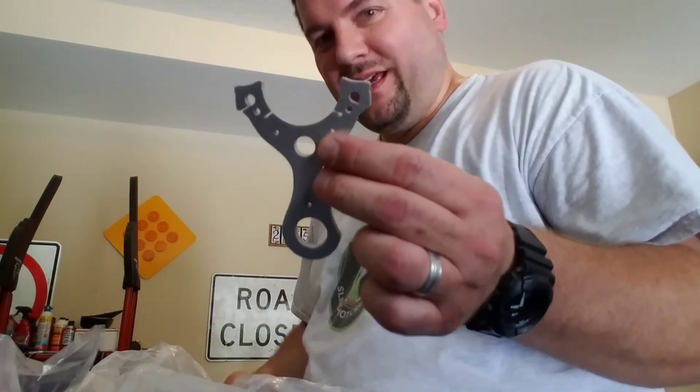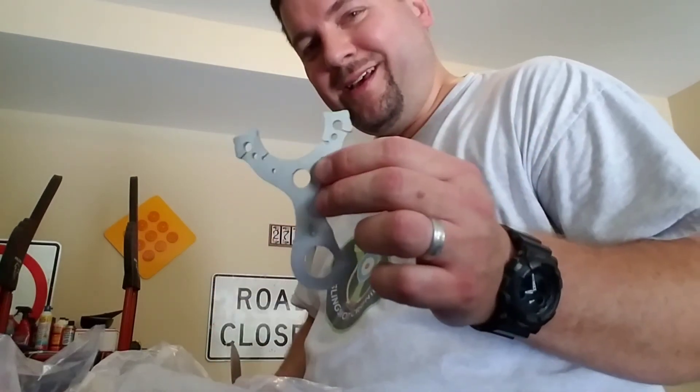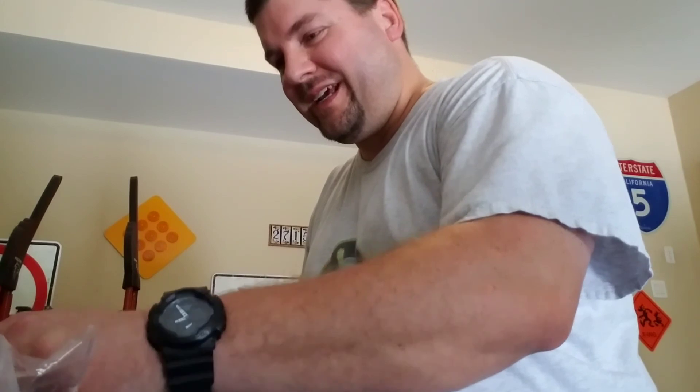I'll make that one up. As typical with everything that Carl designs, there's plenty of holes. Thanks Carl, appreciate it. And thanks to all the places that sent me my stuff today. Take care guys.